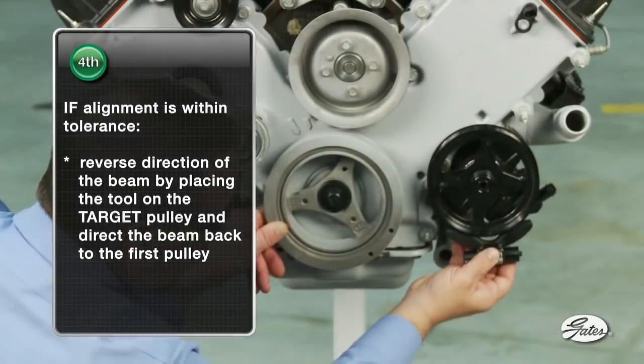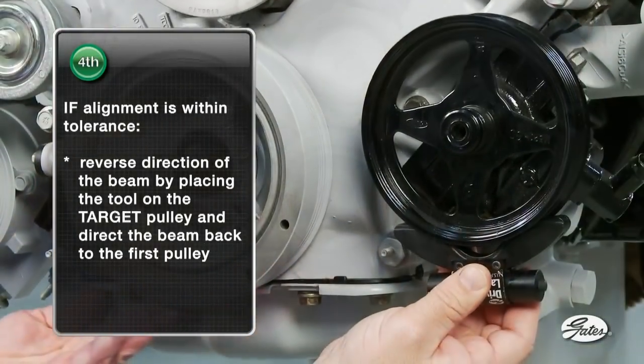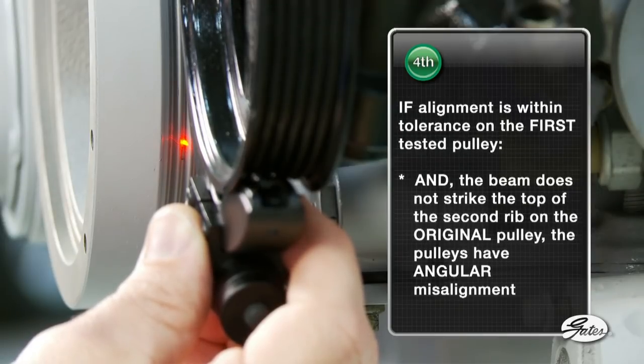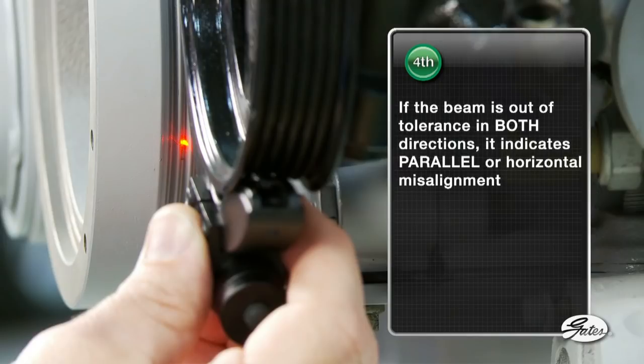Fourth, if alignment is within tolerance, reverse the direction of the beam by placing the tool on the target pulley and directing the beam back to the first pulley. In this case, we'll place the tool on the power steering pulley and test the crank pulley. If the beam does not strike the top of the second rib on the original pulley, the pulleys have angular misalignment. If the beam is out of tolerance in both directions, it indicates parallel or horizontal misalignment.